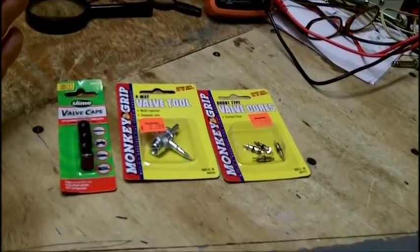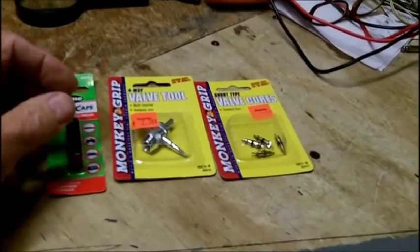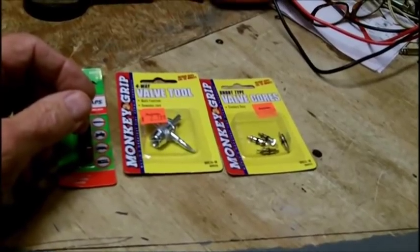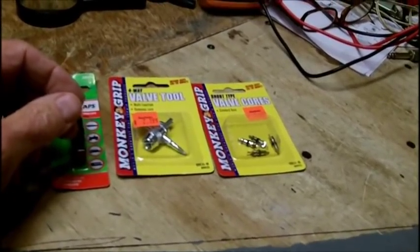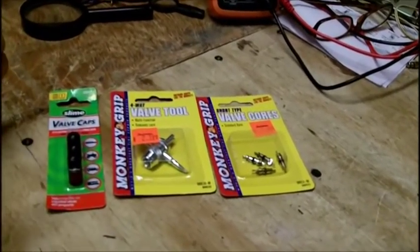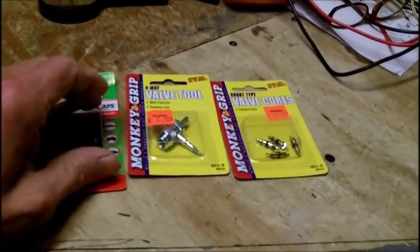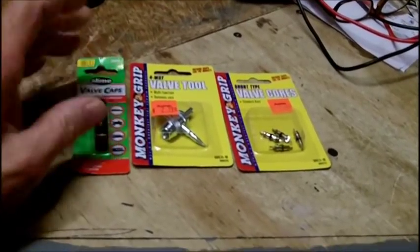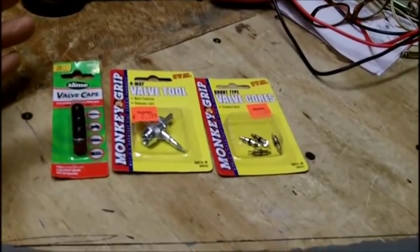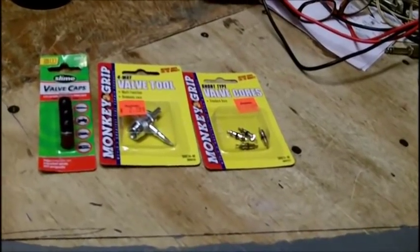I went to Harbor Freight and talked to them today — they only sell the straight stem. And Home Depot only carries the straight stem. I did not get a chance to go to Lowe's yet; when I do I'll check that, but I think they're going to be straight stem too. Home Depot sells the complete tire and rim, but I don't need that. The tires are basically pretty good — they just need to be tubed up. So I could probably go with the green slime anyway.